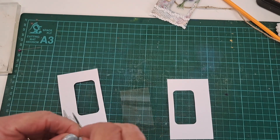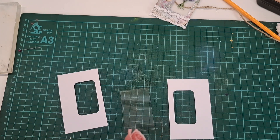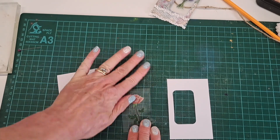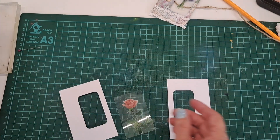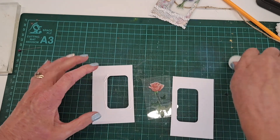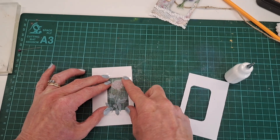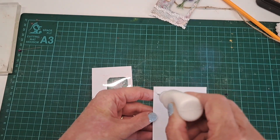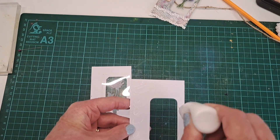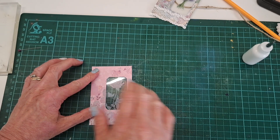Again, get the backing off and pop the sticker nice and central with a really good push down. I want the window on this side this time, so glue around the edge to hold the acetate in place, making sure it goes on nice and straight. Then while that's holding, pop glue on the other side — forever dropping things at the minute! — then line those up nicely and push down.